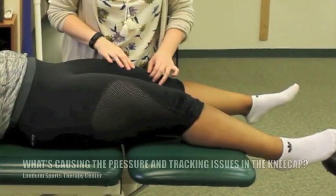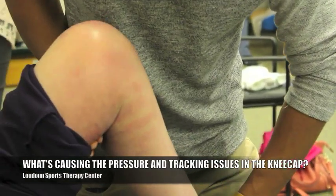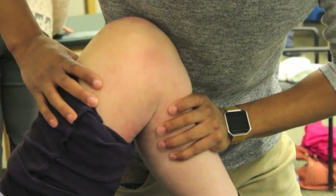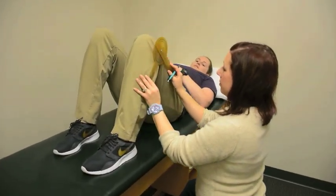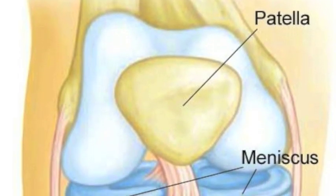There's so much that physical therapy can do to help you with patellofemoral pain. It's really a matter of figuring out what is causing the pressure or the tracking issues in your kneecap. At Loudon Sports Therapy, we can figure out what is causing your patella to press, rub, or track on your femur in a way that it shouldn't.